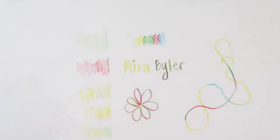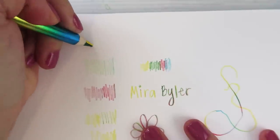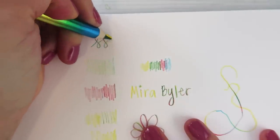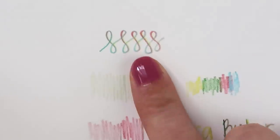Guys, you know those choker necklaces from the 90s? Let me try to draw it. It's like, they look like this, kind of. You know what I'm talking about? Do you know what this is?